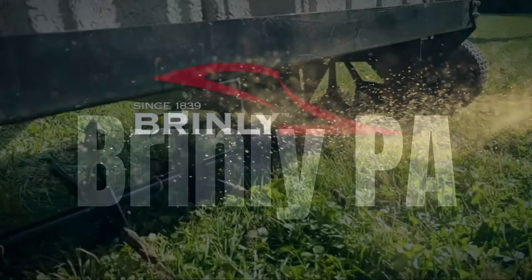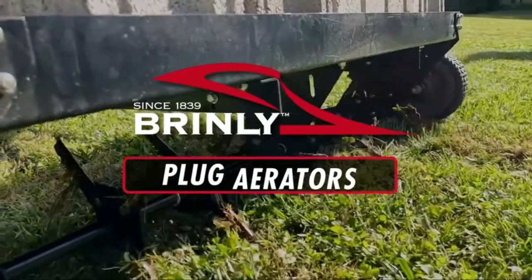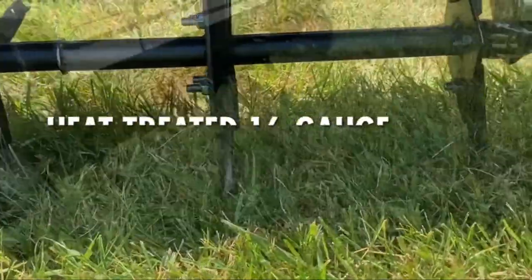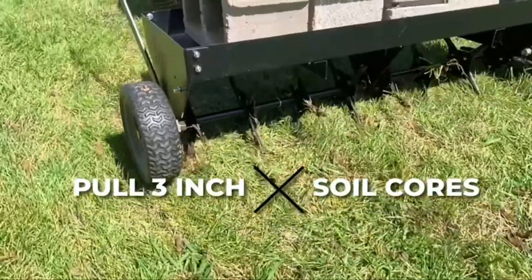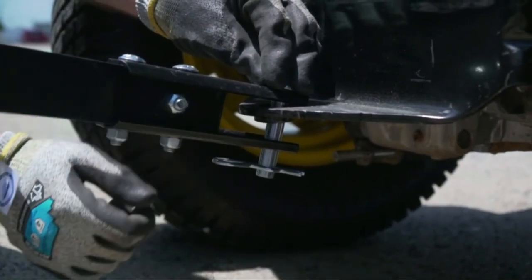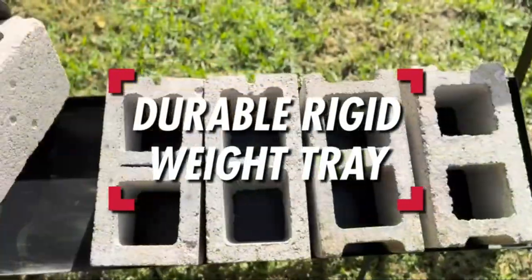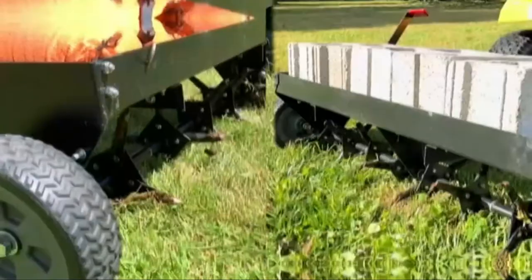If heavily compacted or clay-rich soil is choking your lawn, then the Brinley 40 tow-behind plug aerator is your solution for healthy, lush grass. Many landscapers and gardeners don't realize that lawn aeration is a vital step to a beautiful yard. Without it, a lawn's roots can be deprived of air and needed nutrients. Unlike spike aerating, which slices grooves in the soil, plug aeration actually extracts soil plugs to open spaces for roots to expand and allow air, water, and fertilizers to get to the root system.